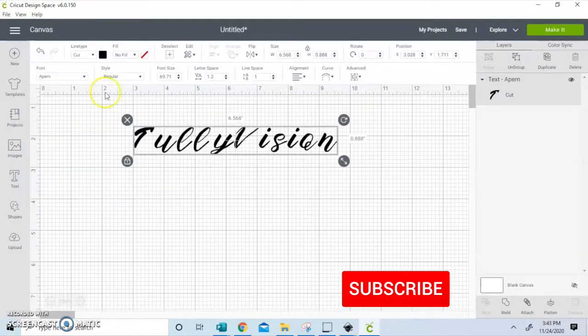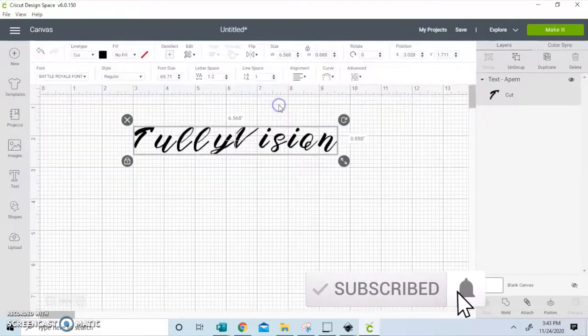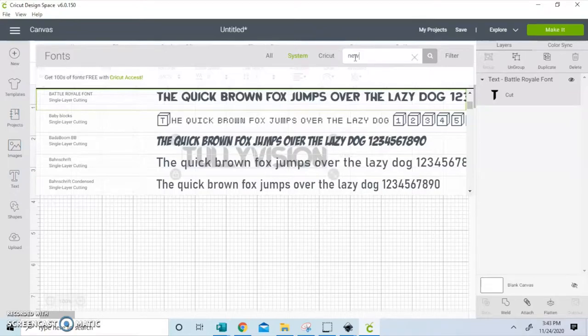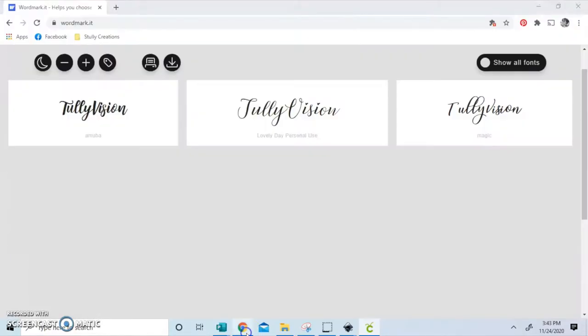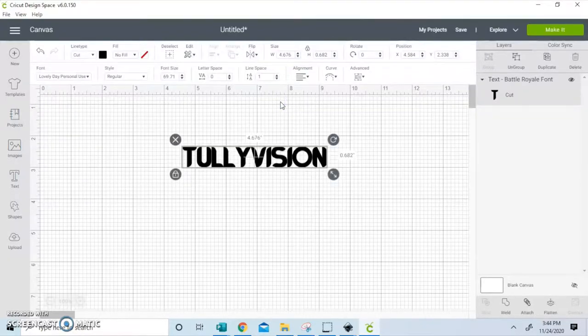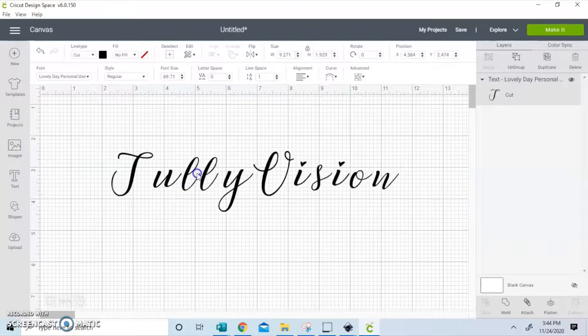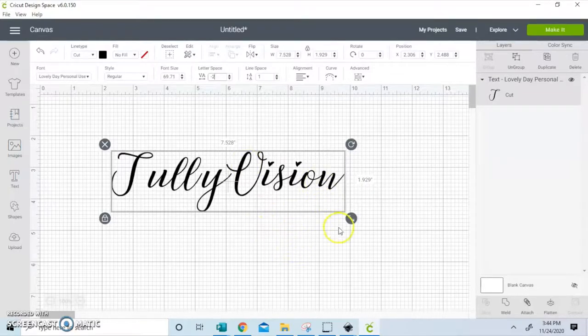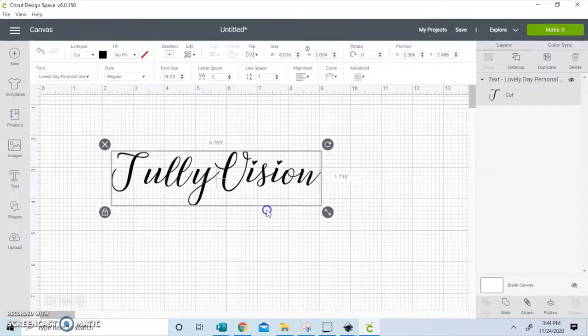If you guys want to take it a step further, you can use a sewing machine, or if you guys aren't into sewing you can use a hot glue gun to do that last part — either or. The font that I'm going to be using today is Lovely Day. That font can be found on dafont.com, and I just love the hearts that are on top of the I. And Tullyville is of course our brand, our logo, our name.